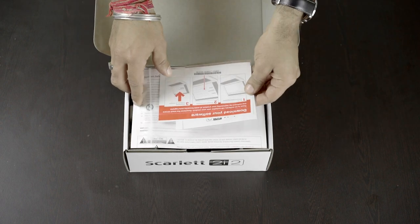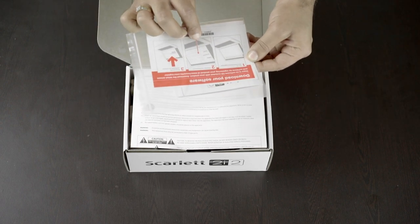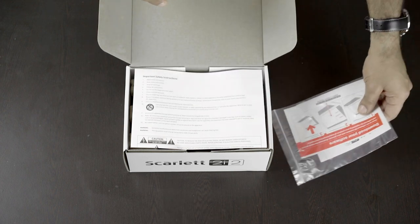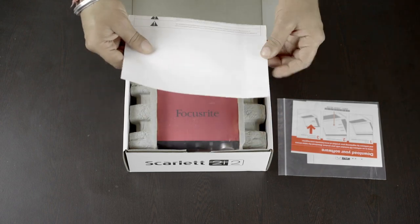On the top we have this small plastic pouch, maybe containing some warranty and software details. Then we have another sheet of paper, maybe some safety instructions.